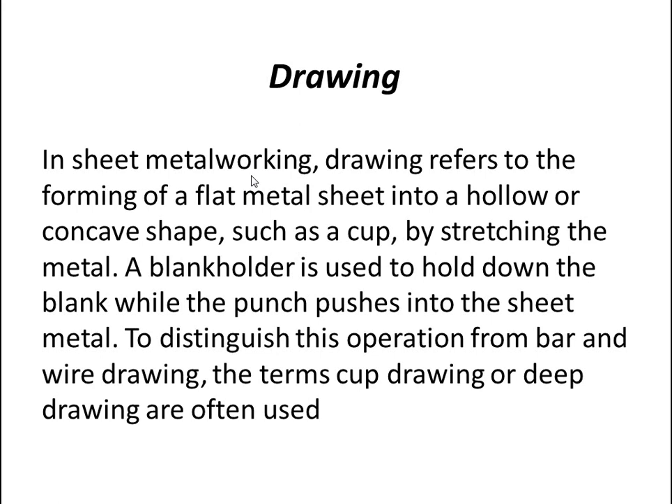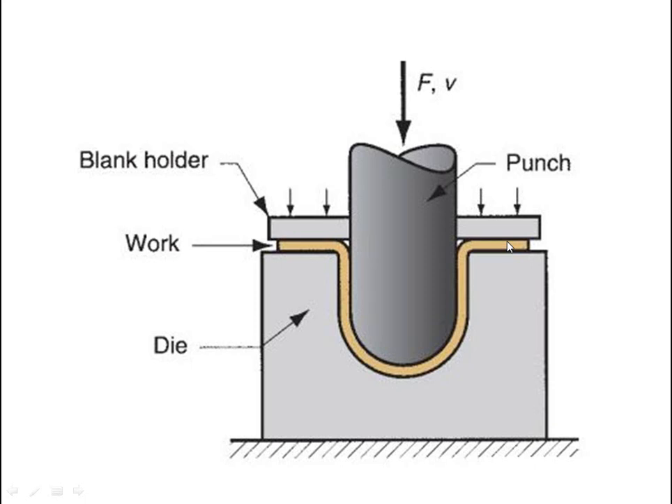After bending, there is drawing. In sheet metal working, drawing refers to the forming of a flat metal sheet into a hollow or concave shape, such as a cup, by stretching the metal. A blank holder is used to hold down the blank while the punch pushes into the sheet metal. To distinguish this from bar and wire drawing, the terms cup drawing or deep drawing are also used. In the figure, the die and blank holder hold the work, and force applied by the punch produces the final cup shape.